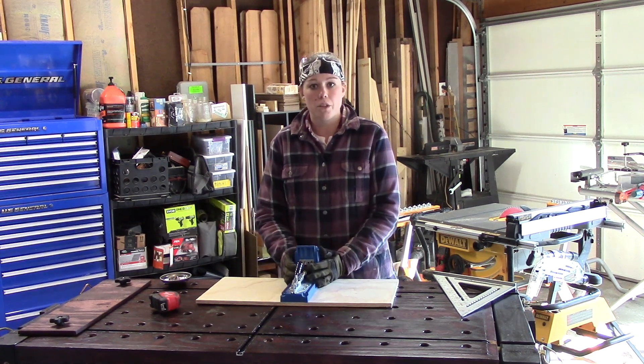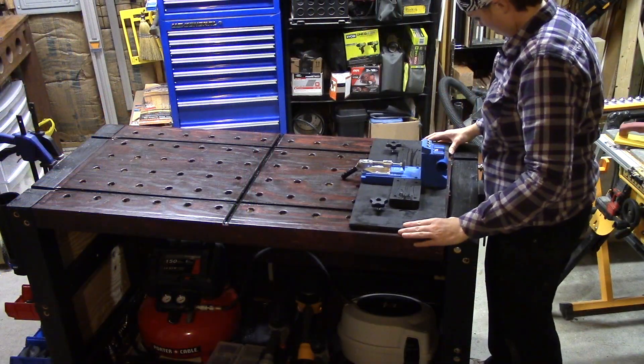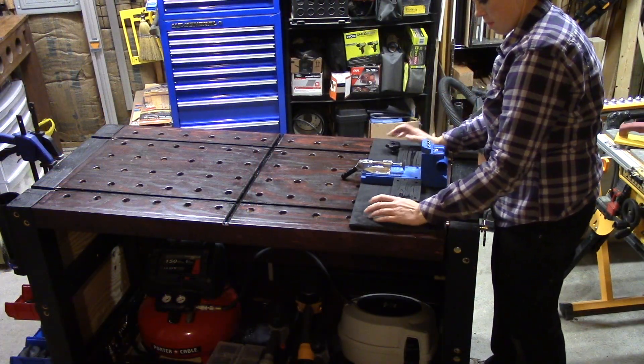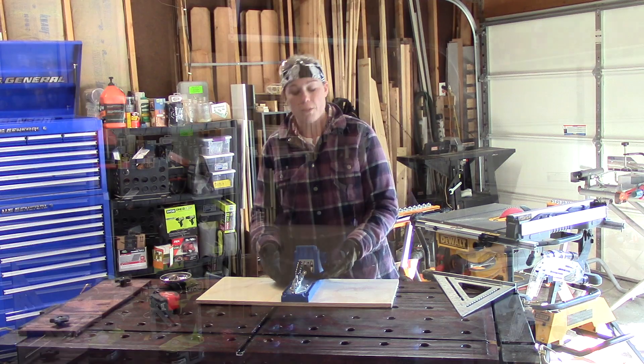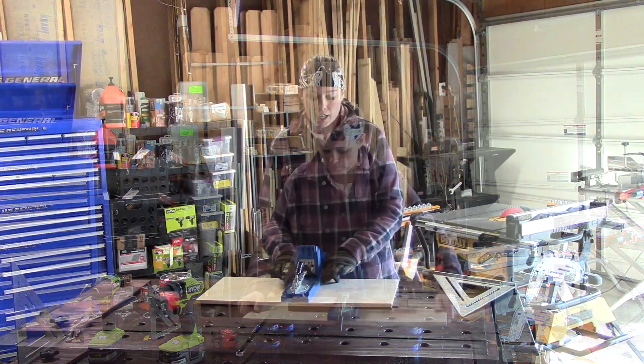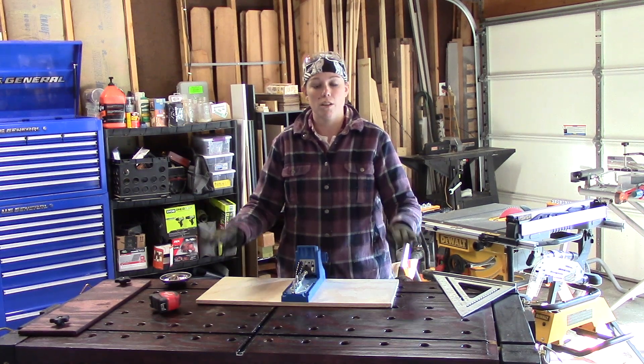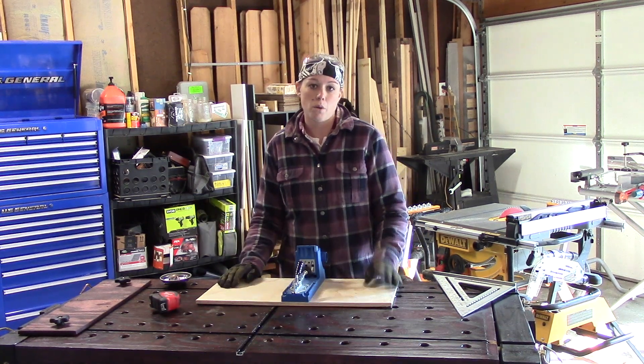A few things that I want to do to this mount. First, drill holes to put knobs in so it can slide through a T-Track. Second, I want to build up a surface next to my Craig so that when I'm putting a very big board on it, there's more room to support the board so it doesn't wobble back and forth. So that's what you're going to watch me do today.